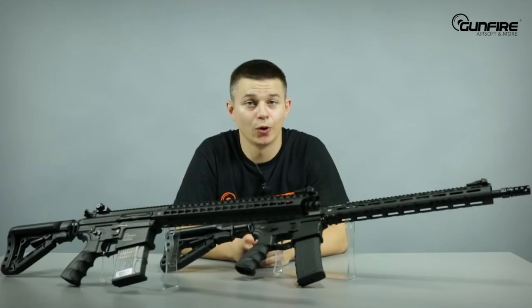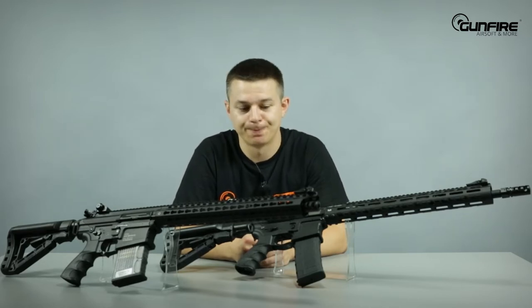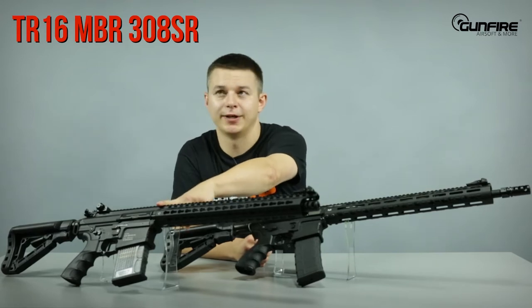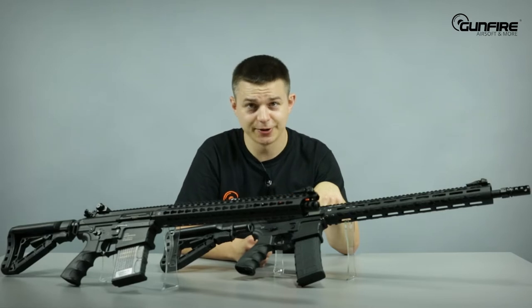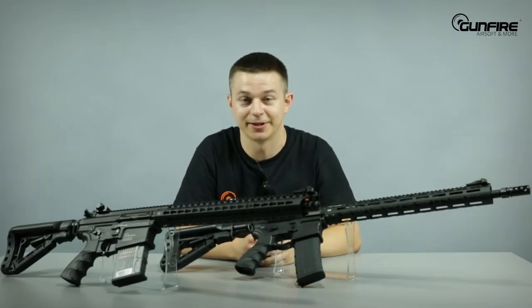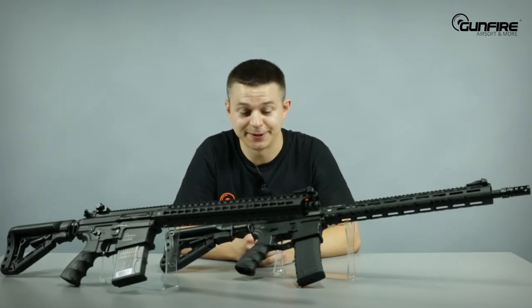Hi guys! After long, long waiting, the G&G company has at last introduced a new gearbox type, the G2. In both of these replicas — TR-16 MBR-308SR and TR-16 MBR-556WH — I am reading this because it's obviously a lot of numbers and letters — both of those guns have this type of gearbox.